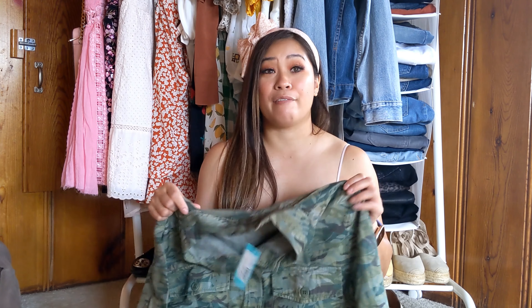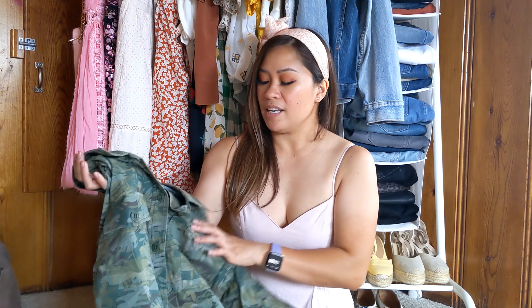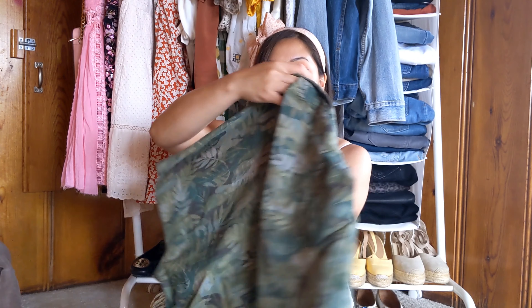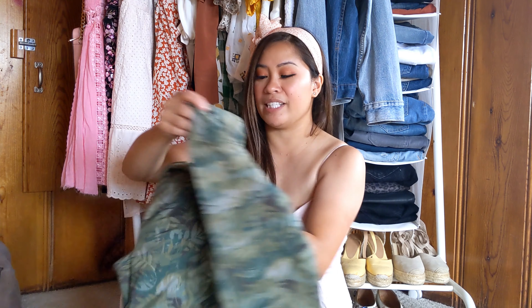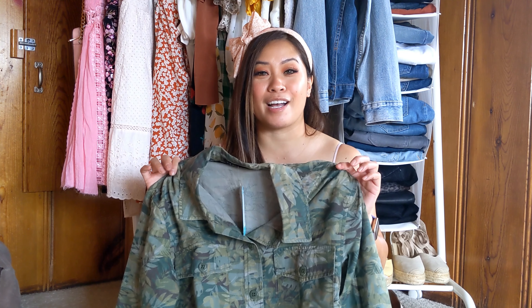The longer I'm around this, the more I'm loving it. I have a few shackets already, very similar colors to this, but this is just a very unique design. I love the leaf prints on this and it's just a really nice take on the army print. Definitely more on the girlier side.